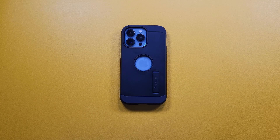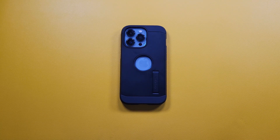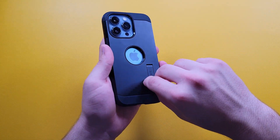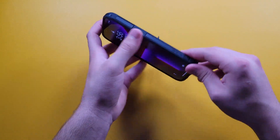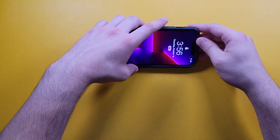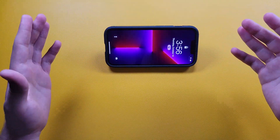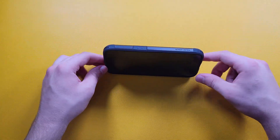We do get a nice kickstand right here, and that's one of the main reasons why I actually love Spigen's Tough Armor series — I use the kickstand a lot. When I'm watching something while eating, I just plop the kickstand out, place the phone down, and you're able to watch something. This position gives you roughly a 45-degree angle, and this other position is close to 80 or 90 degrees.